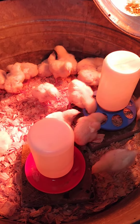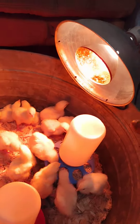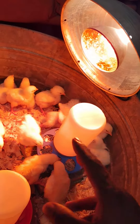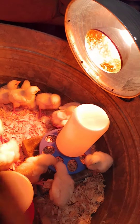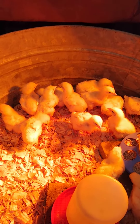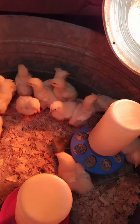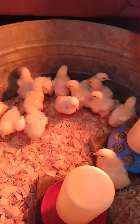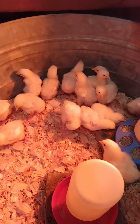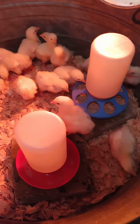They're really easy to take care of. You're also going to need a light. With this light, if it gets too hot, they'll be busy and spread out all over. If that happens, I'll just raise it up a little bit off of them. And if they get cold, they'll start bunching up together — that'll let you know they're getting cold. Right now they're doing pretty good. They're one week old.